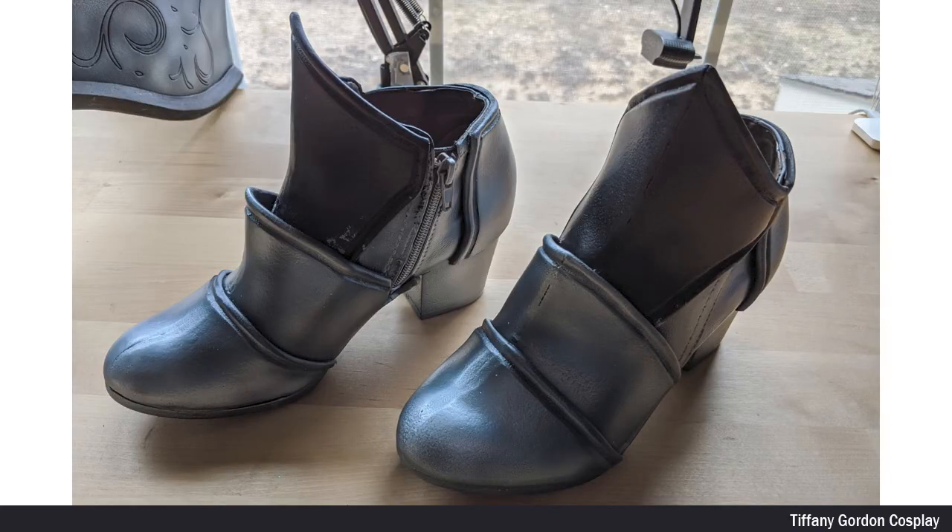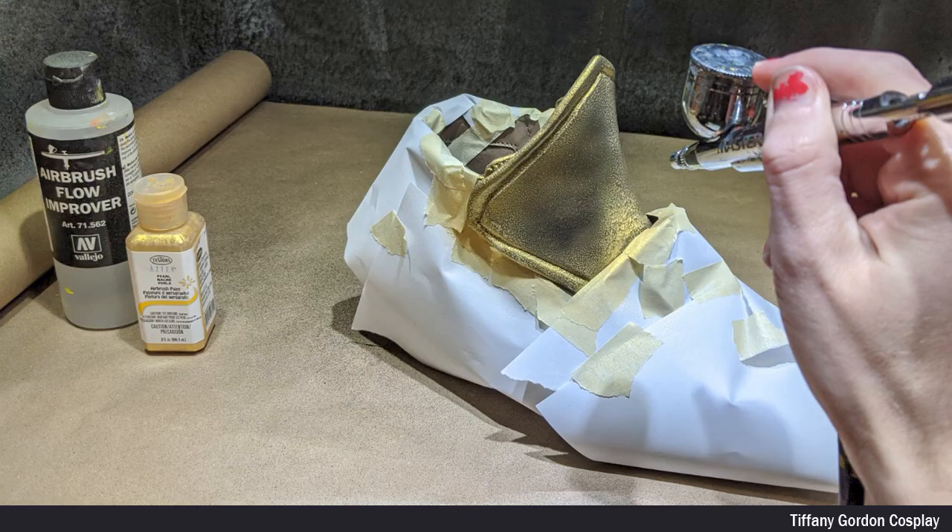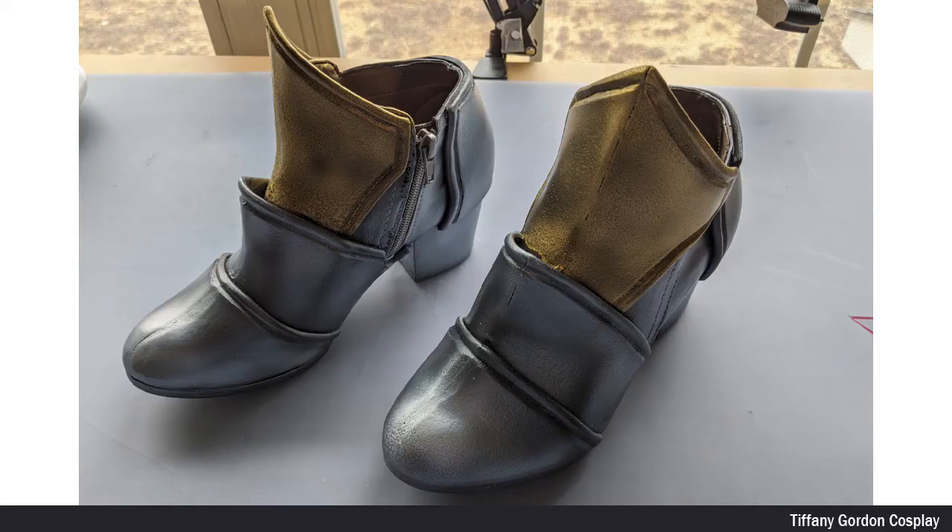Once the paint was dry, I then removed all the masked off areas and then covered all of the silver painted areas with tape and paper again. Using Tester's gold airbrush paint, I then painted the shoe gold. When the paint was dry, I then removed all masking tape and paper.